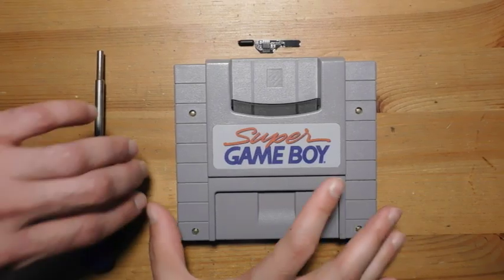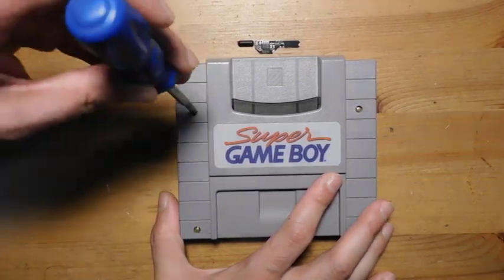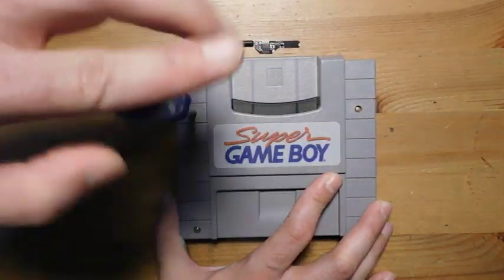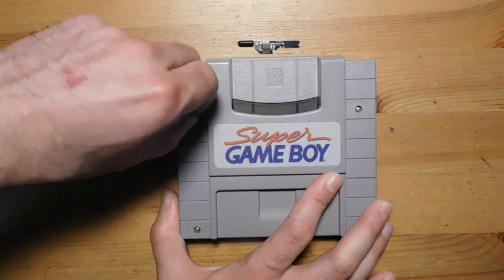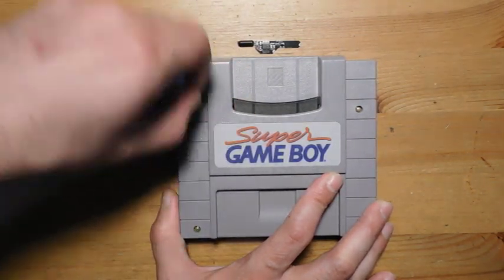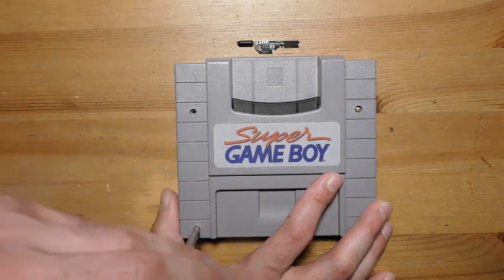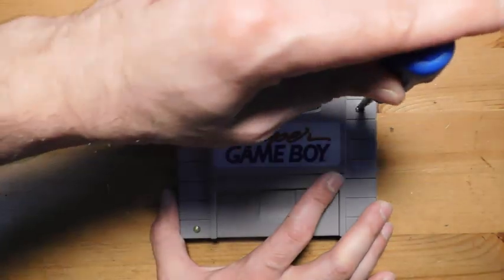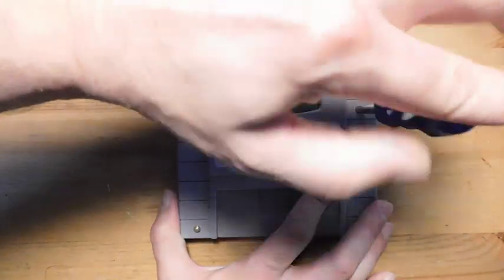Taking apart a Super Game Boy is pretty easy. All you need to do is grab a GameBit screwdriver, and this is the same size that one would need if you're opening up Super Nintendo cartridges — a variety of carts use this size, so these are readily available on Amazon or eBay for super cheap. Opening it up is trivial; you just have to take these four screws out.